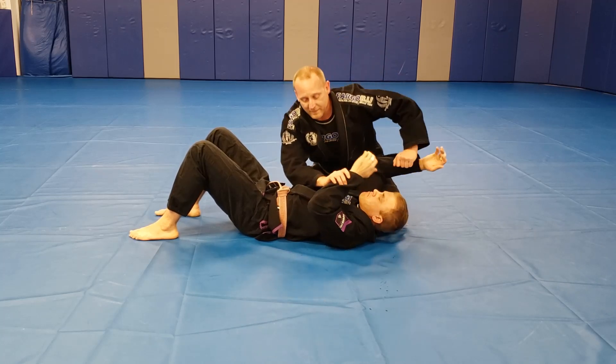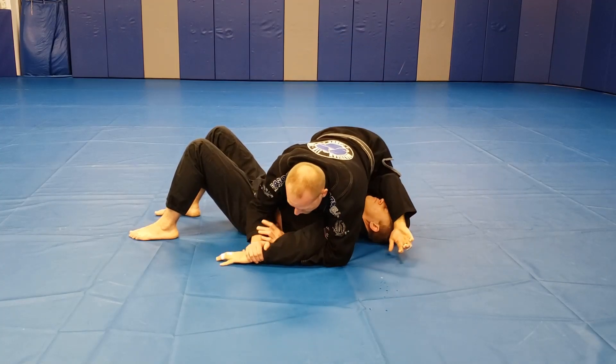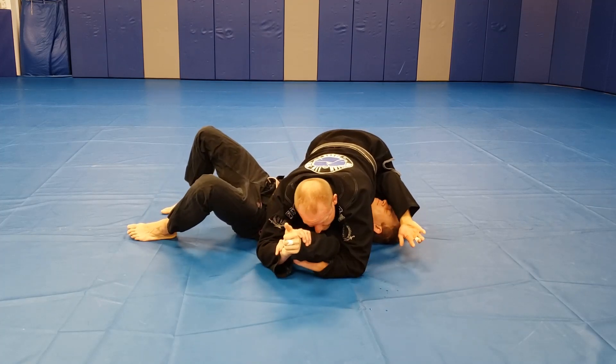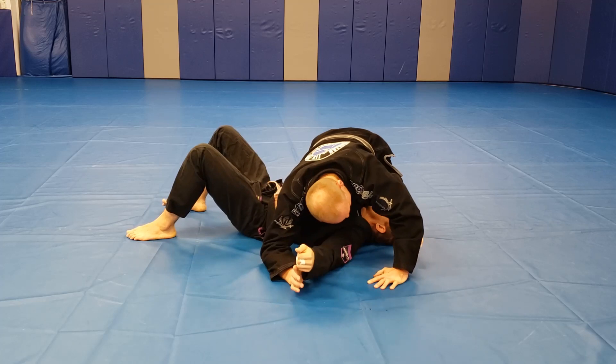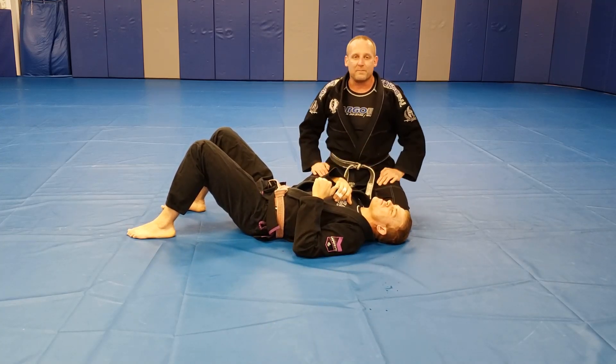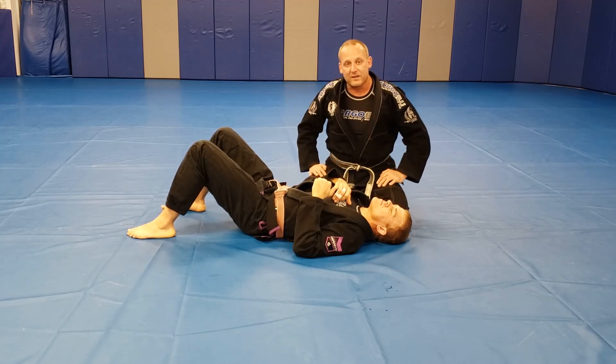That works both ways, by the way. I could be in the Kimura and now he can straighten his arm — same thing. I ride it up, push it to the floor. Either side works; it doesn't have to be top to bottom, you can go bottom to top too. And that's your three attacks from side control.